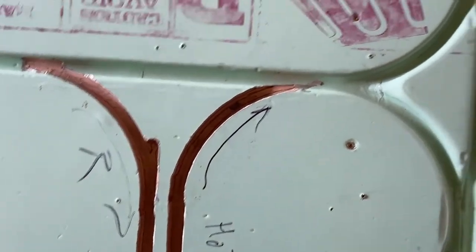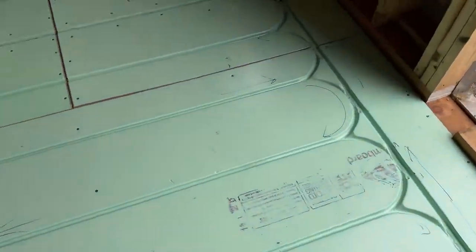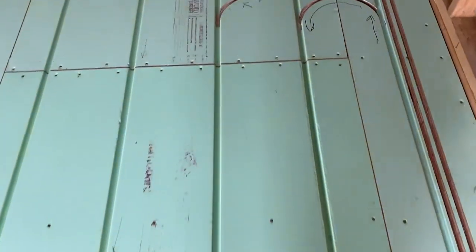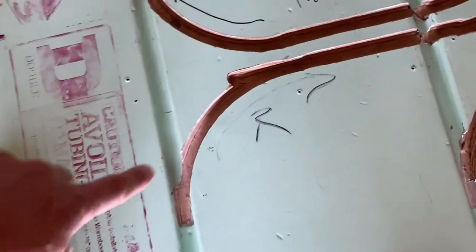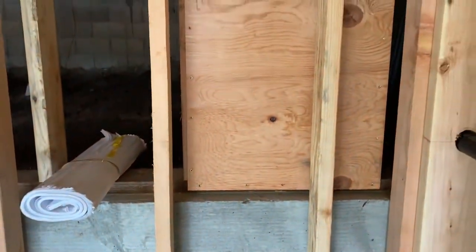As you can see, we just kind of marked up the floor and figured out the tubing needs to come up through here, make its course up and down the grooves, and then come back to the manifold right here, and that's going to be where the manifold runs up into the wall.